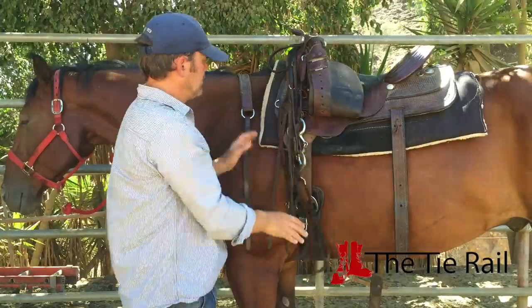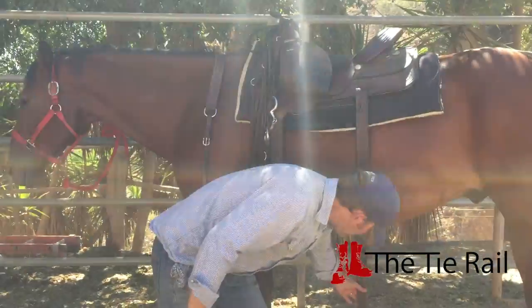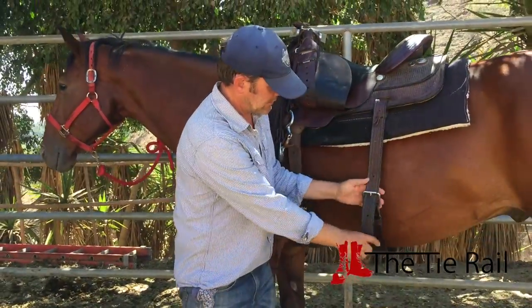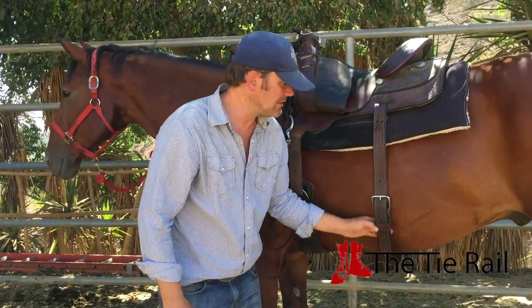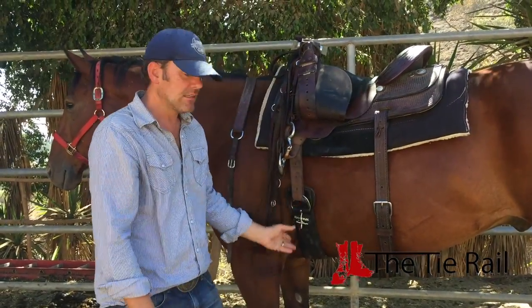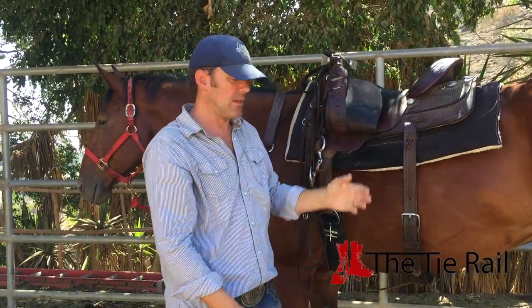The next thing is the rear cinch if you have one. If you have one, bring that up just like you did the girth. This is a belt buckle — put it through and make sure that strap is tucked in. You don't want it tight; you want some air space right here. The goal of this is not to keep the saddle on the horse — the goal is just to keep the back of the saddle from flying up in the air. So a little bit of space is all we need.